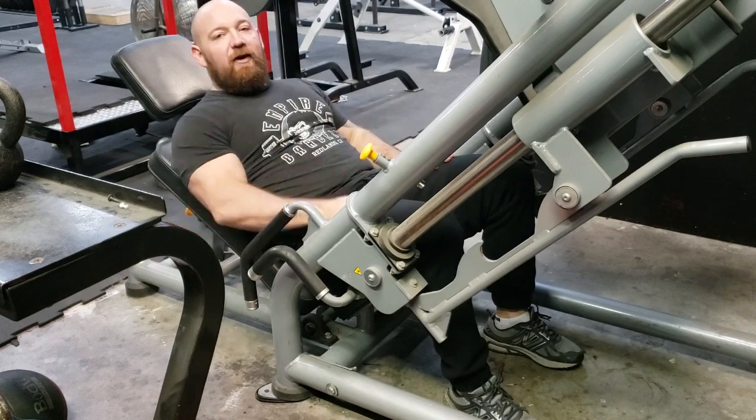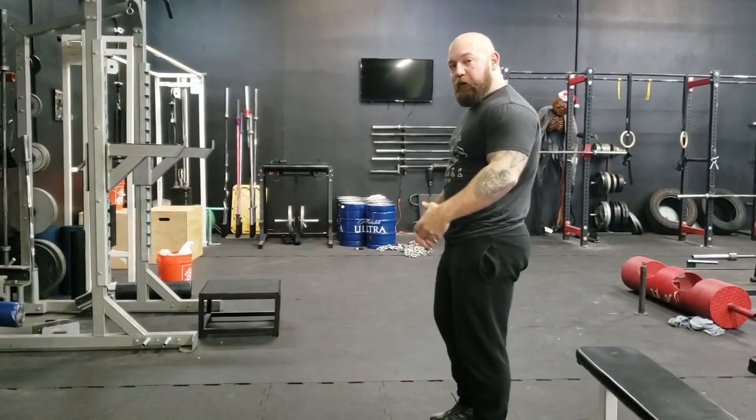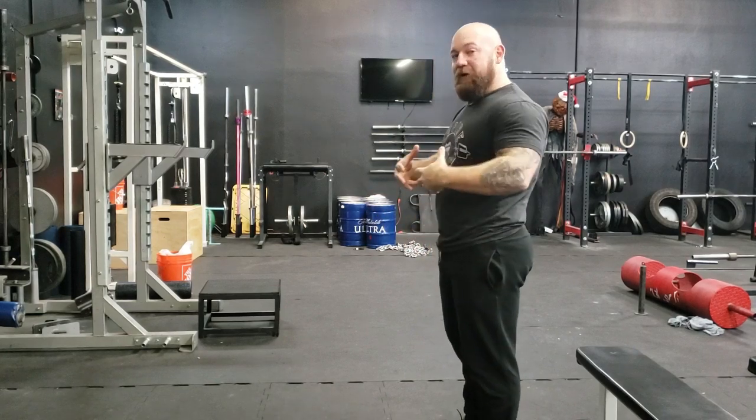I'm pretty sure I was conceived under some electrical cables. So now that you have a visual of how my legs are matched to my upper body...